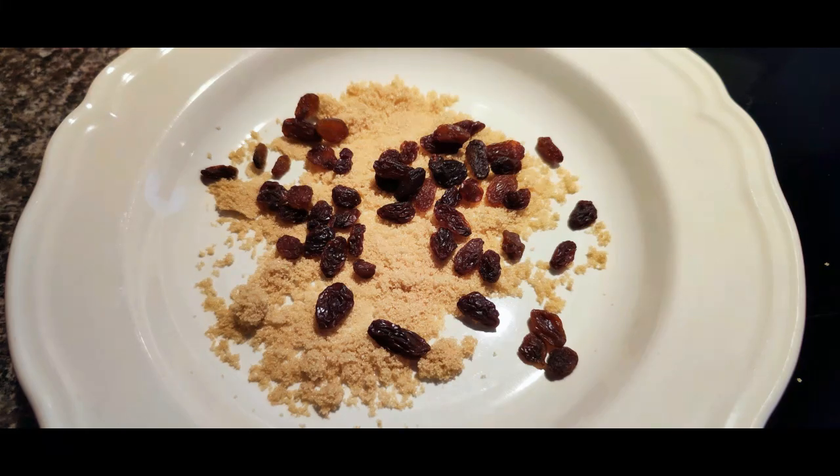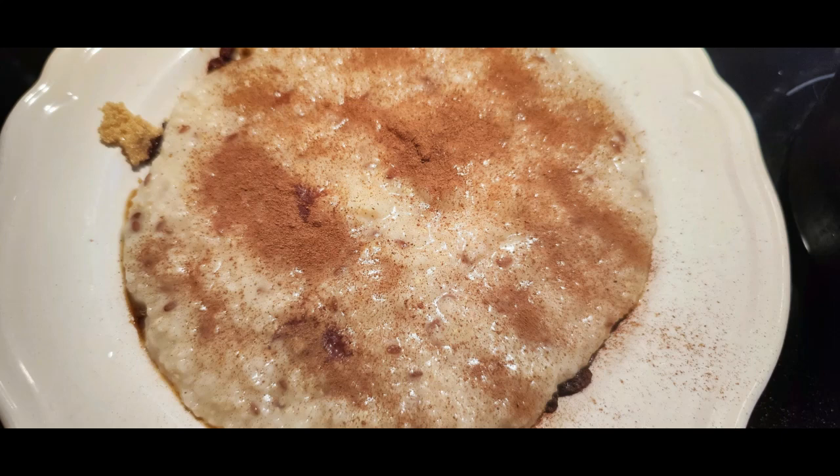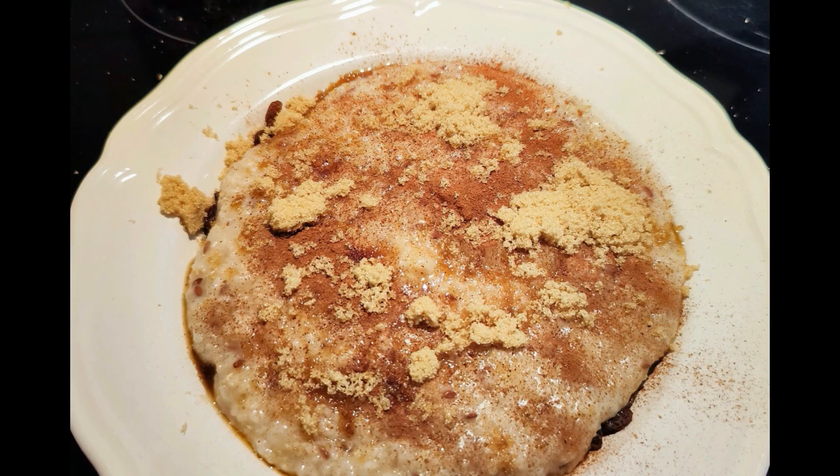I also add raisins and sugar in the plate. There you have the porridge — now we add cinnamon and sugar. That's the best oatmeal porridge.